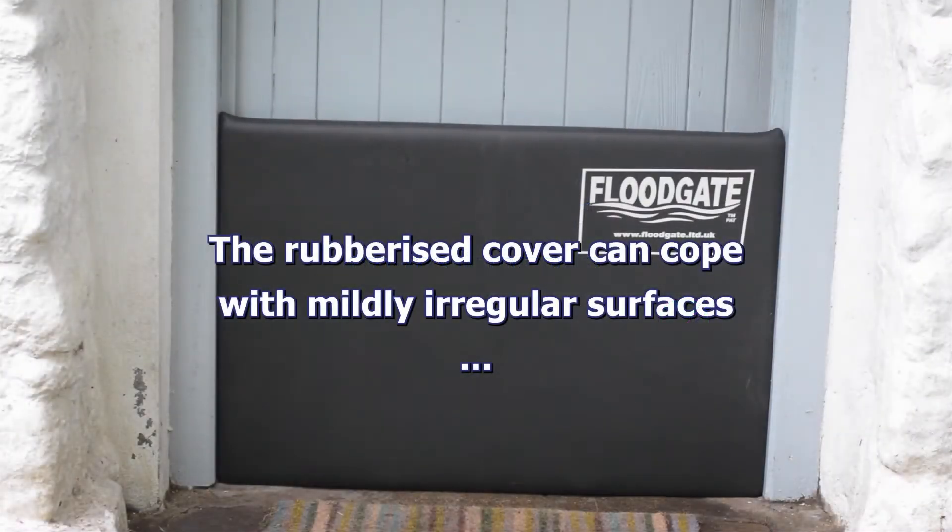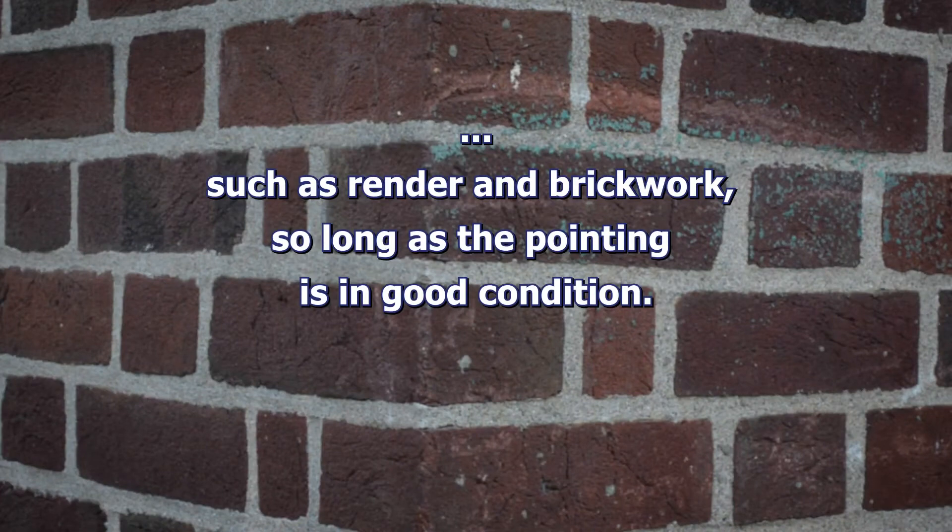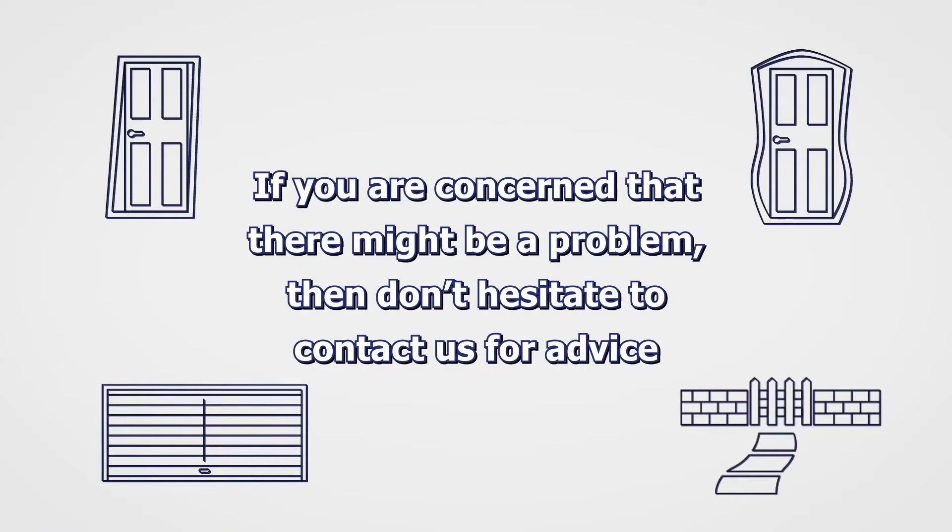The rubberised cover can cope with mildly irregular surfaces such as render and brickwork, so long as the pointing in between the bricks is in good condition. If you're concerned that there might be a problem, then don't hesitate to contact us for advice.